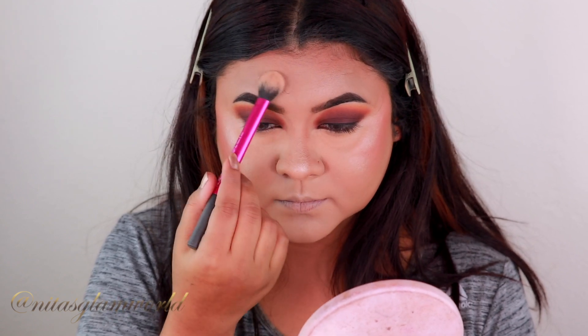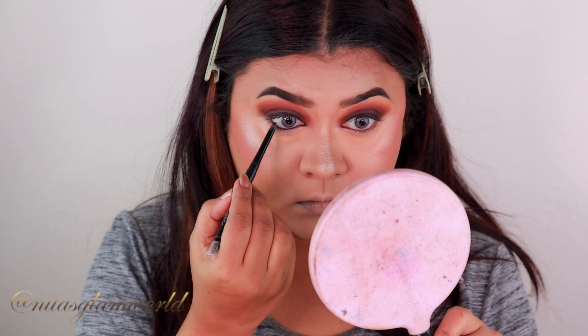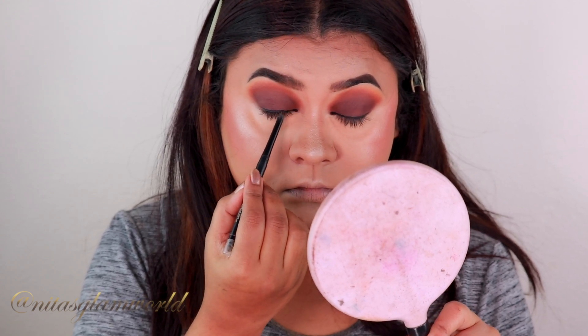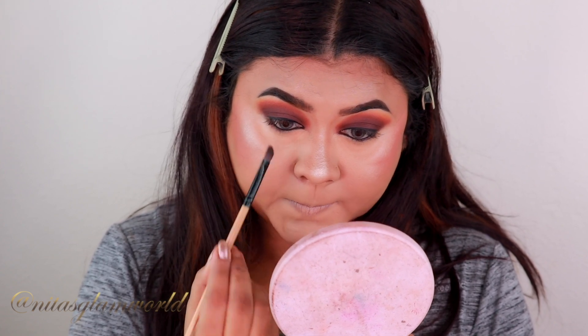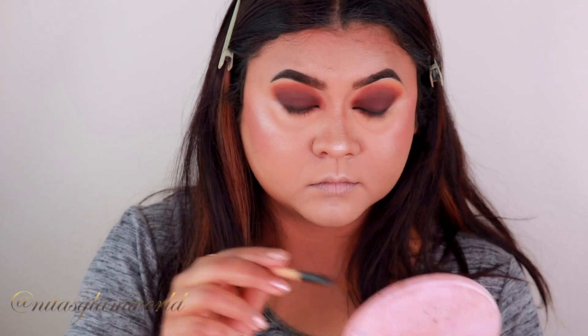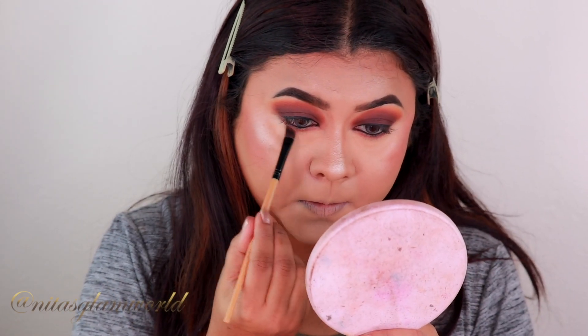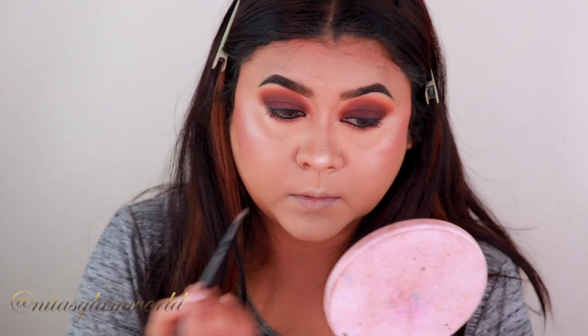To finish the rest of my eye makeup, I'm first tightlining my eyes using my Milani Eyeliner Pencil in the shade After Dark. Then, taking my lid shade, I'm smoking out my entire lower lash line. Taking the crease shade — that warm orange color — I'm smoking out the border of the previous shade. I'm also highlighting the inner corner of my eye and my brow bones using the Revlon highlighter.